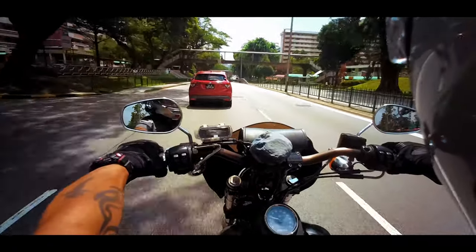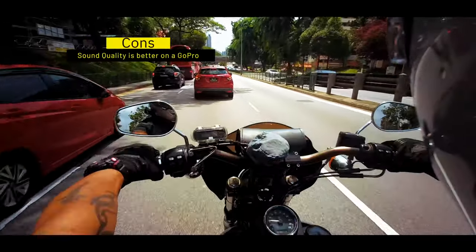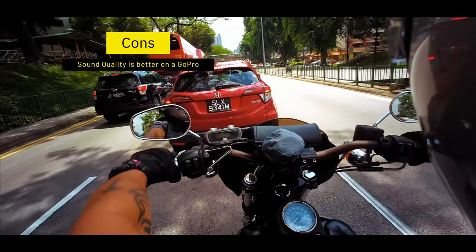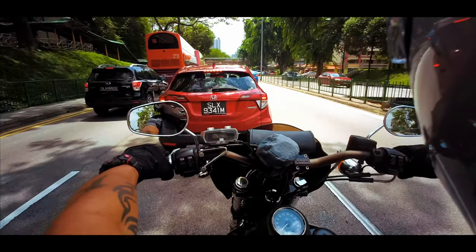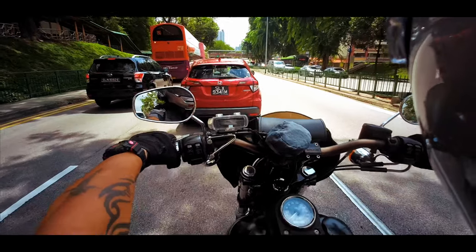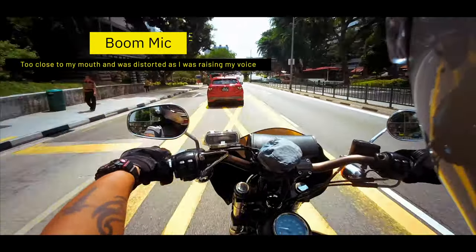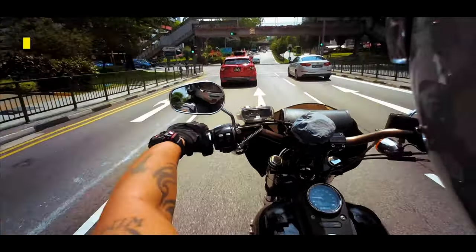Now let's talk about the downside. The sound quality - I don't know if it's because of the mic - but it picks up the wind noise far more than the lavalier mic that I use on my GoPro. The positioning is still the same, whether I place it within my helmet - it's the same helmet I'm using right now - it would still pick up all the wind noise.